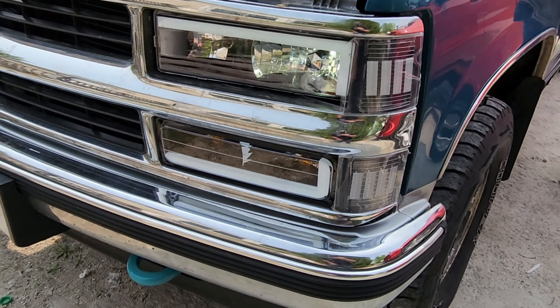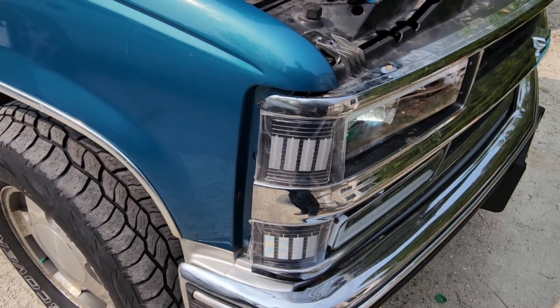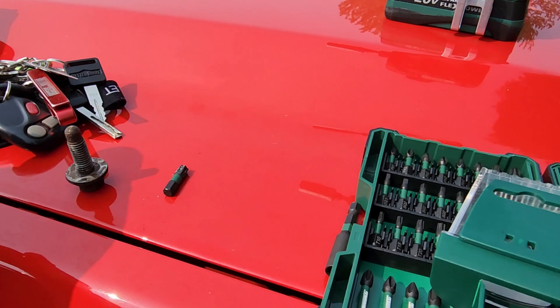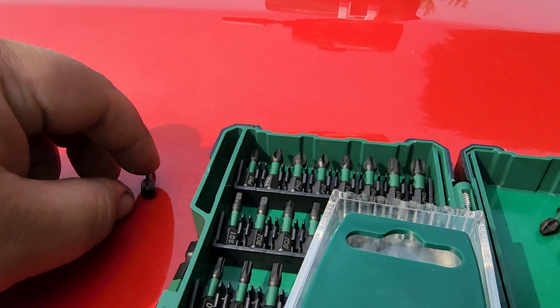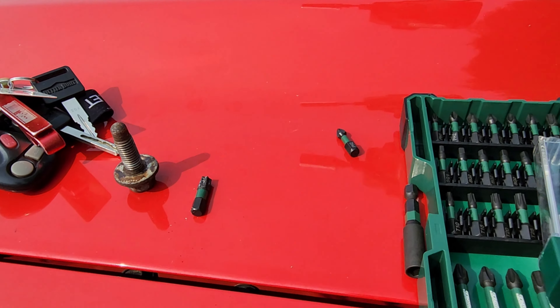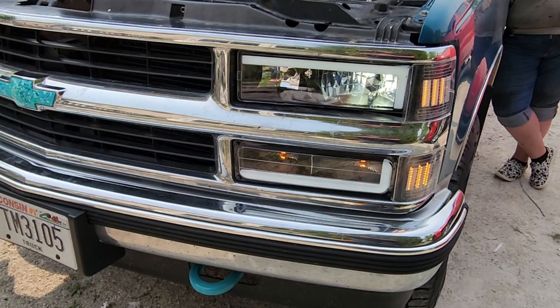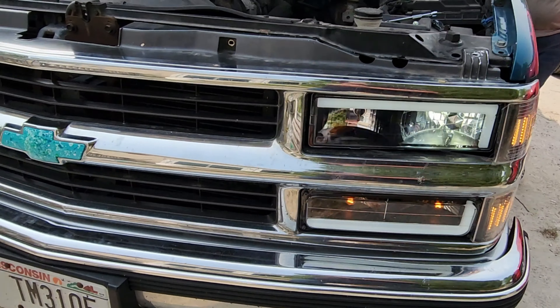This is part two — we got the right side done and the left side. In case you're wondering what you need: you need a 13 millimeter long socket to get the bolts off from behind here. You're going to need a drill bit — not sure the size because we kind of improvised. We used a PH2 impact driver and a bolt from the bumper of the white truck.